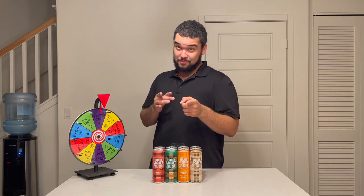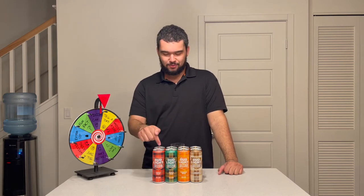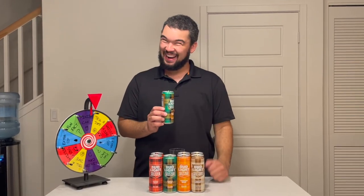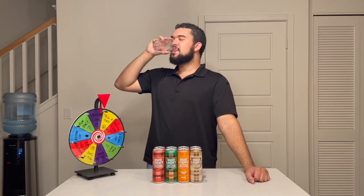I said I was going to spin the wheel after each question, so here I go. Finish can again — are you freaking kidding me?! That's messed up. I'm going to work backwards, so from this one I'm going to go to this one. My second favorite flavor — let me finish this up. And done.